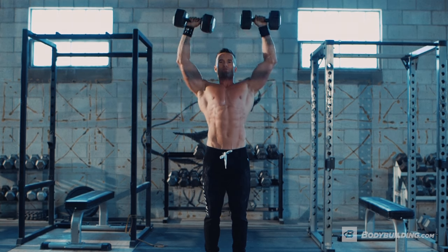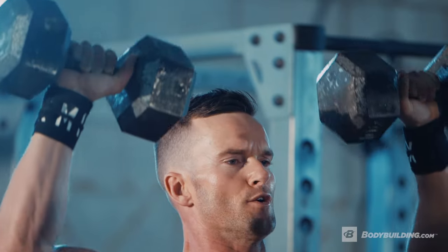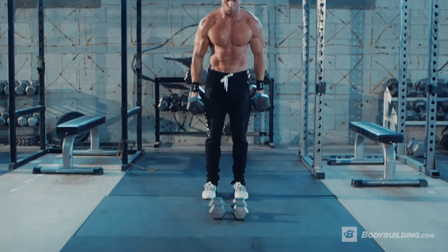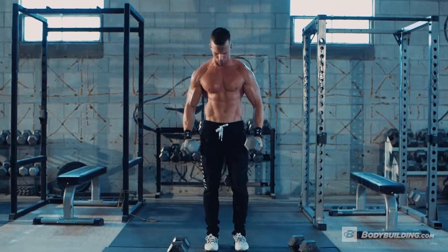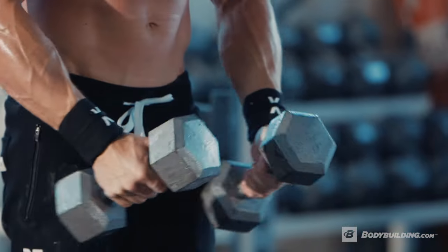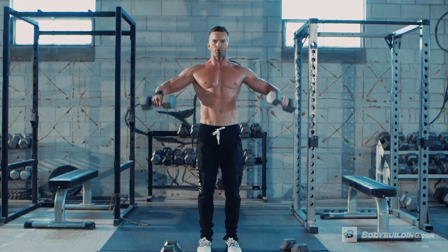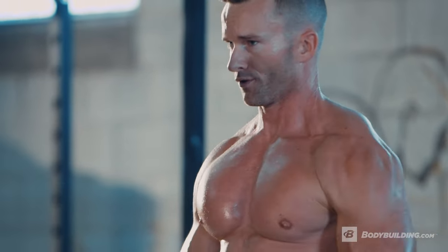With the military presses, we want to make sure that we're pushing all the way through, and when we're coming down, not going past 90 degrees — that can add too much stress to the shoulders. When performing the side raises, the key point here is to use a bent wrist, so you're really engaging the shoulders as opposed to your arms when you're doing the exercise.